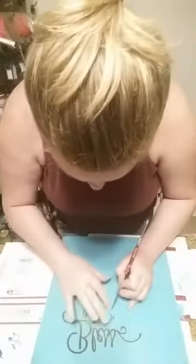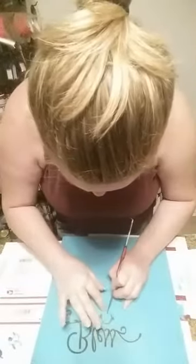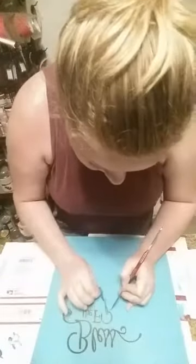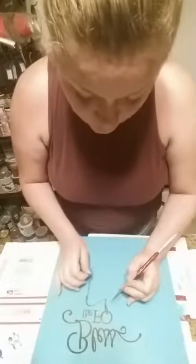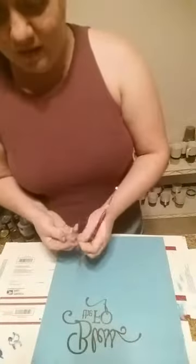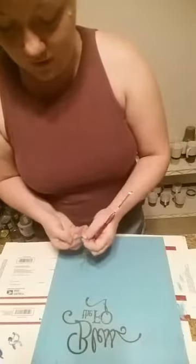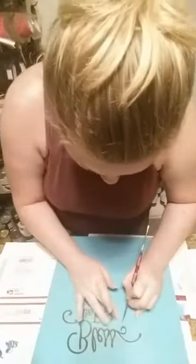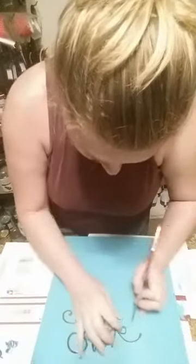Here we have some bleeding — it's okay if you're doing a rustic sign. It's just when it's super bleeding and you can see all those drip marks in the words that it's obvious it's a bleed and not just sanded and rustic looking. So I try to start out with a good crisp line and then I can kind of maneuver how I want the rustic to look on here.